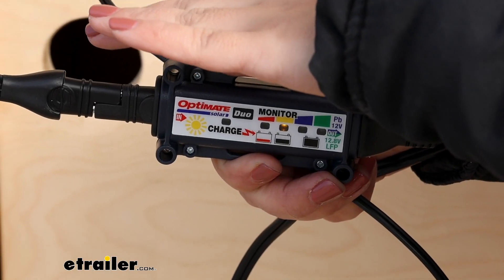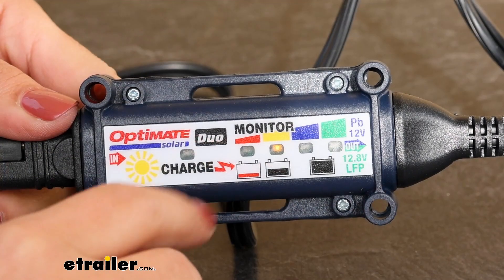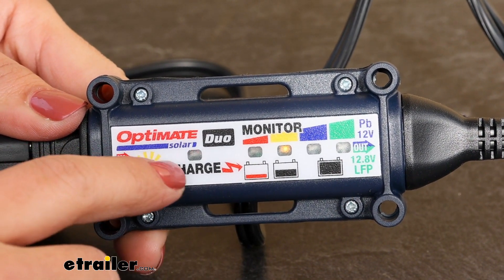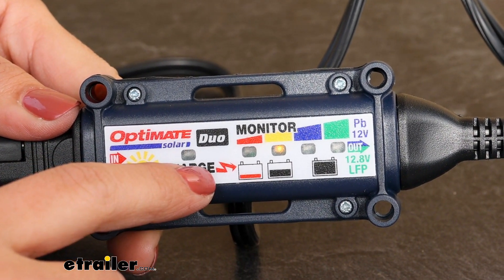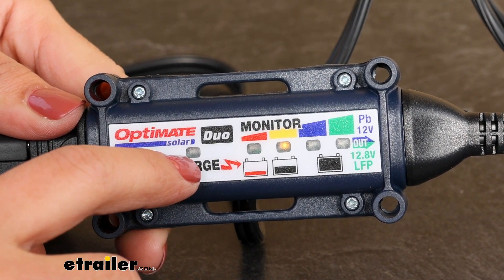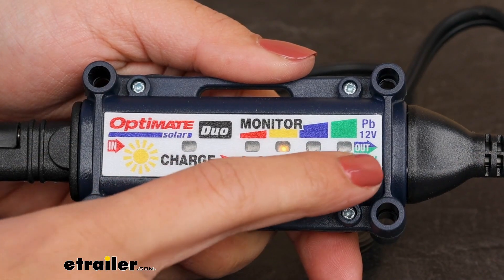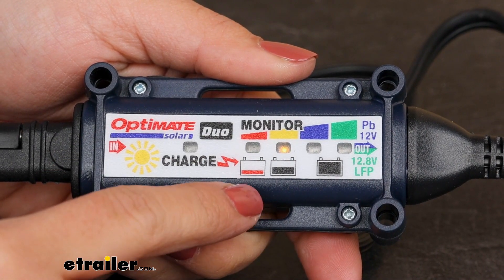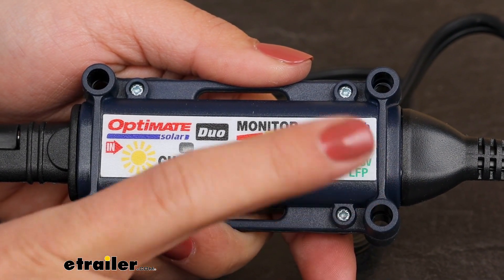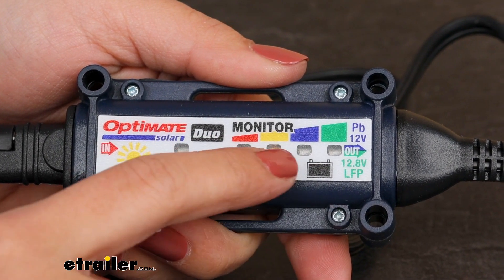You'll know it's working when the lights on the controller illuminate. There are five different bulbs. The first one shows if it's charging, and how fast it blinks indicates the charging speed — on a sunny day you'll see it blink fast. Bulbs two, three, four, and five show how much voltage is in your battery. The fifth bulb is specifically for lithium LFP batteries. For most standard batteries you'll go up to four.